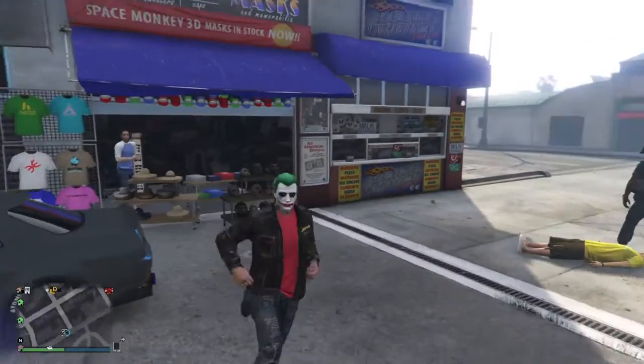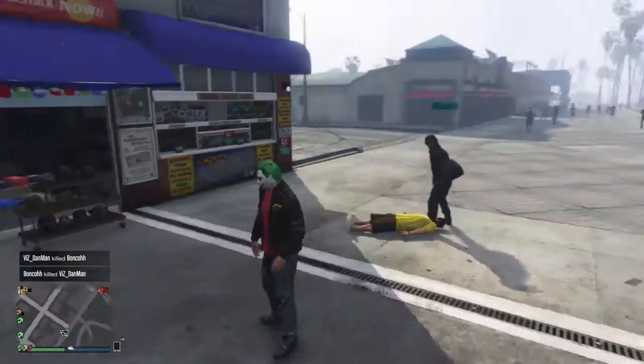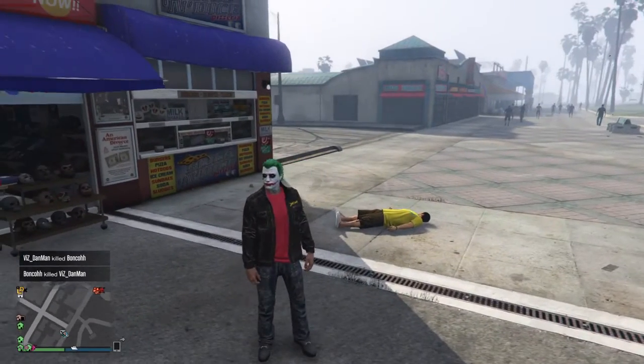Hello, hello, Hazy Nation. It's your boy HazyPanicGaming here, and today I'm going to be showing you guys how to put on any helmet with a mask.